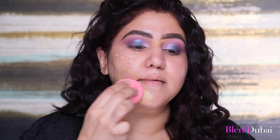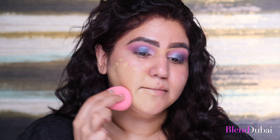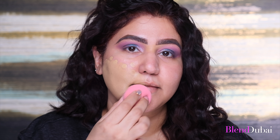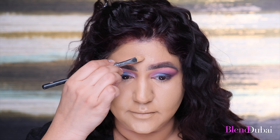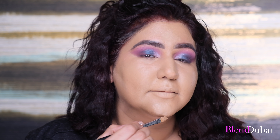For foundation, I'm going in with the Huda Beauty Foundation in the shade Macchiato, using a wet beauty blender to apply this all over my face and neck. Always remember to wet the sponge and completely squeeze the water out before using it. Next, I'm adding concealer under the eye in shades 18 and Granola — using the brush to spread and the sponge to blend. I'm also highlighting the bridge of my nose, my forehead, my upper lip, my chin, and under the cheekbone, then using the beauty blender to blend it out.